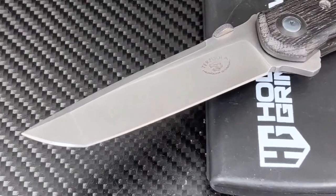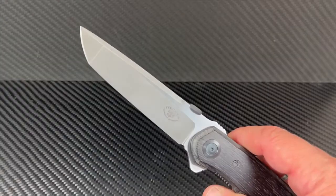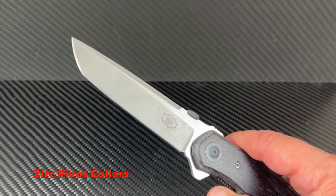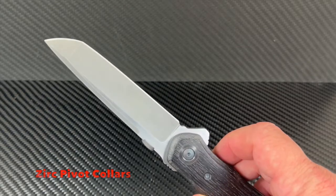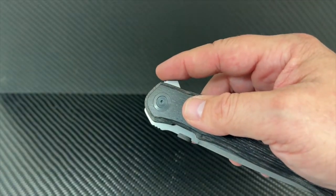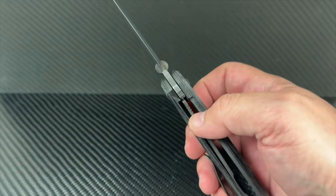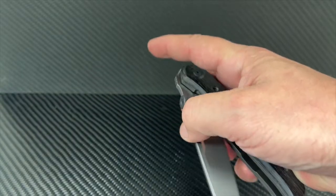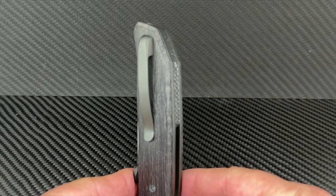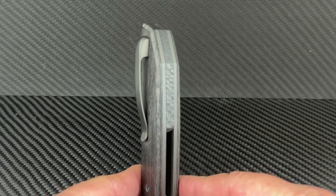This is the ultimate classic tactical tanto grind — simply elegant. The pivot has an added zirconium collar — modern meets ancient organic materials. The liner lock is thick and engages solidly and securely. The pocket clip is also custom sculpted titanium. Check out the gorgeous carbon fiber backspacer too.